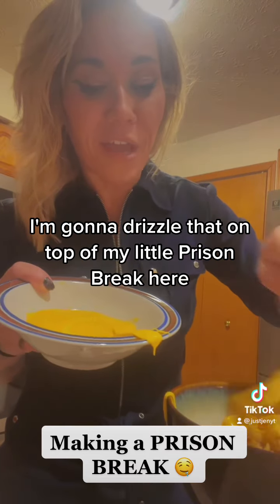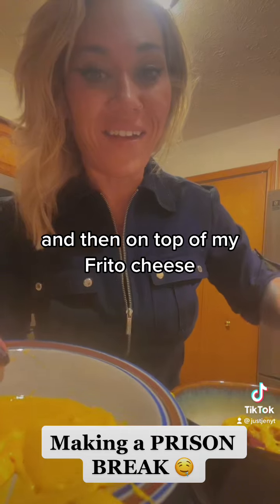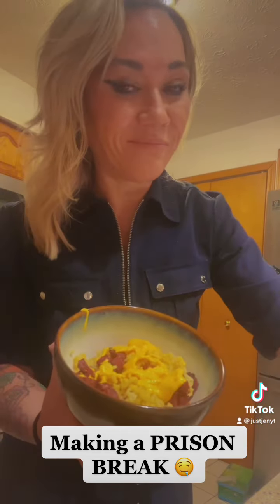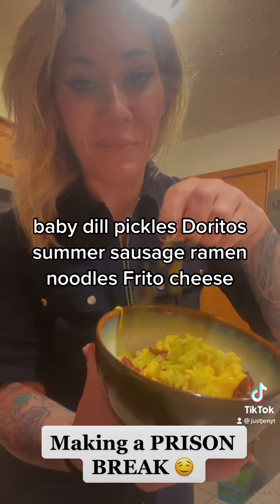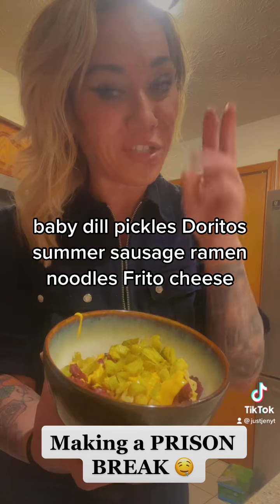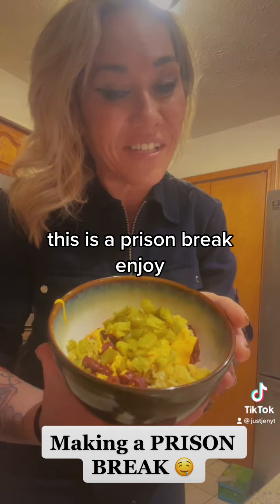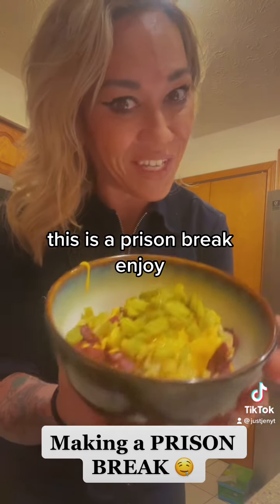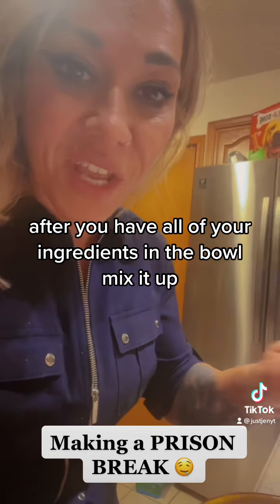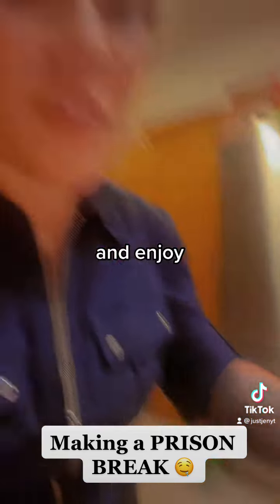I'm going to drizzle Frito cheese on top of my little prison break here, and then on top of the Frito cheese, baby dill pickles. Doritos, summer sausage, ramen noodles, Frito cheese — and that's it, guys. This is a prison break. Enjoy. After you have all of your ingredients in the bowl, mix it up and enjoy.